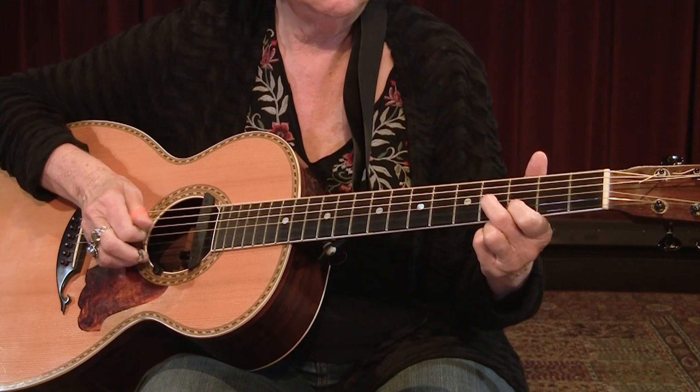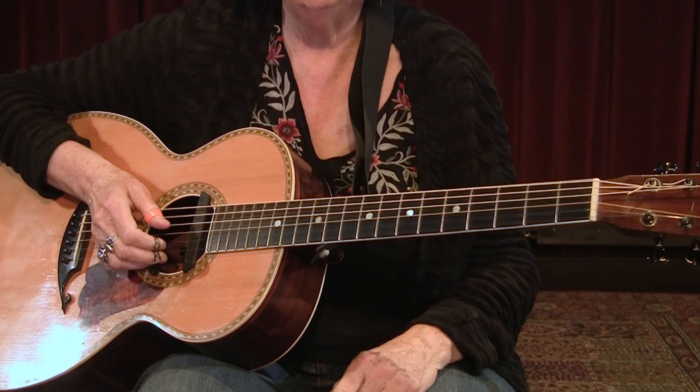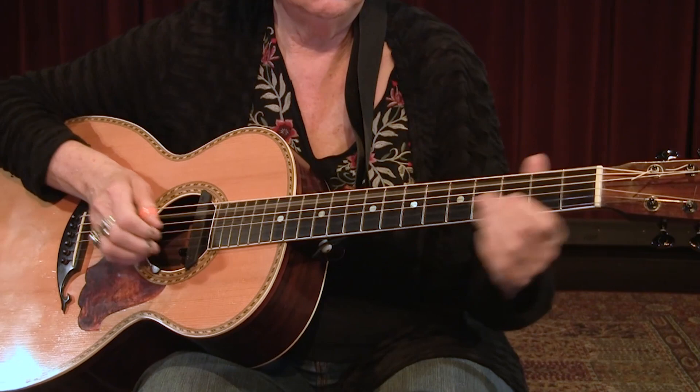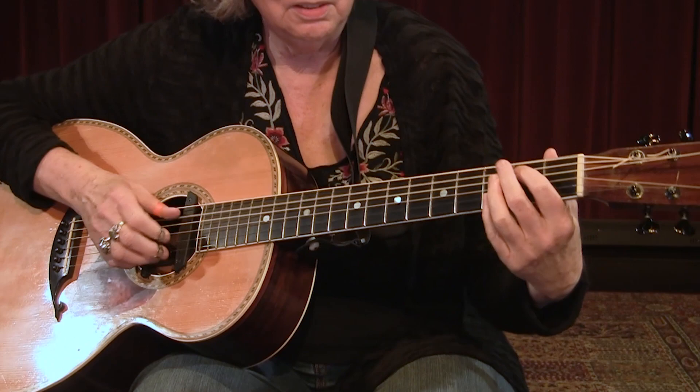A little faster. Coming into the four chord, so A is my bass. Here comes the V chord. Okay, there's our Delta Blues piece.